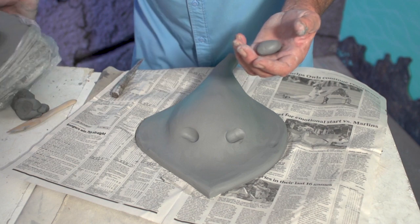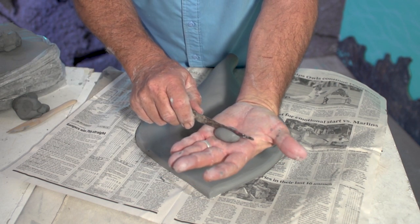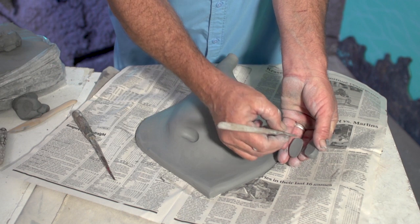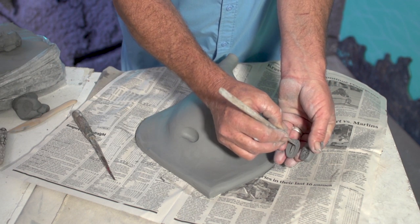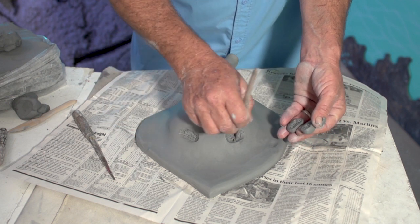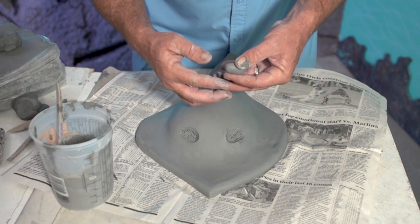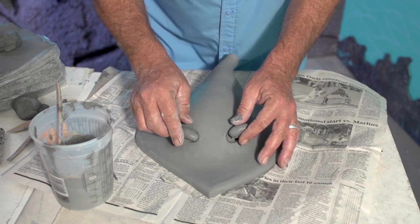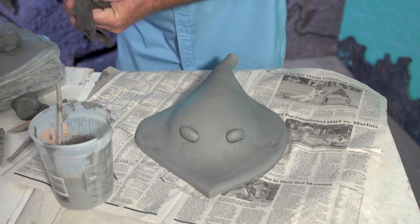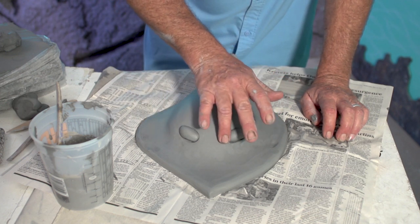I get this egg shape and then I've got my knife. I'm going to take the knife and cut it right down this area like that. Just carefully twist it out, scratch these up, and then scratch it up here. I'll get some slip - not too much. Now just get my finger moist, come back and smooth that out, put the finish on there if you want.